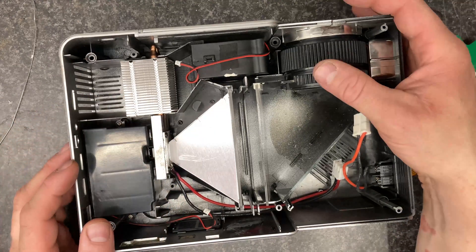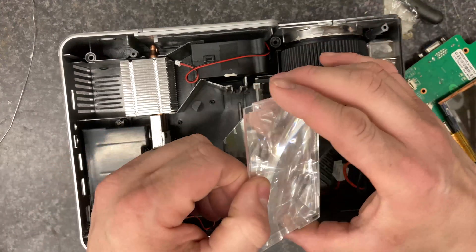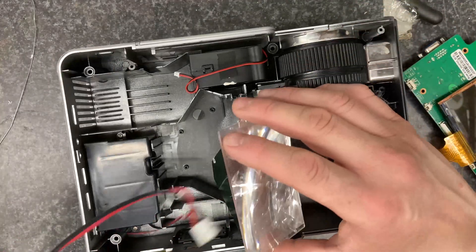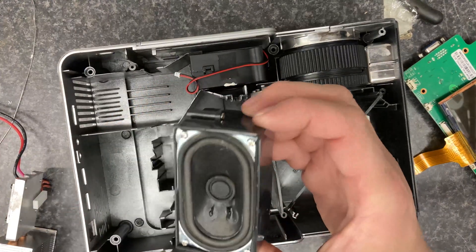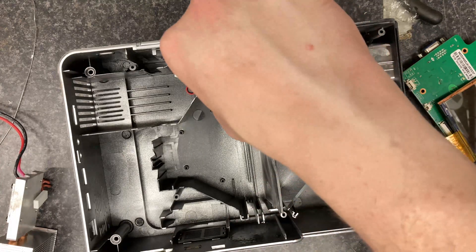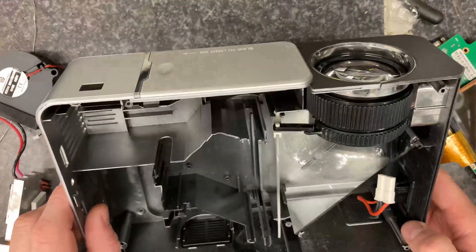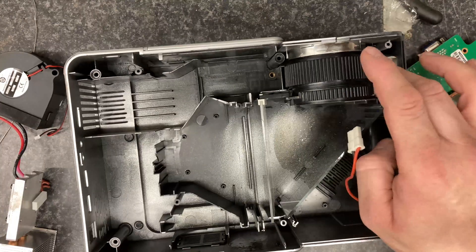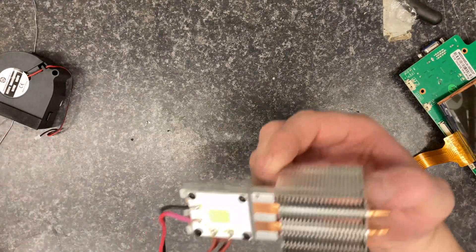That power supply's shot. We have a lens here which does the keystone correction, a light box that spreads the light out from the LED light source, a loudspeaker, and a fan. What you'll notice in here is there's absolutely no filtering - nothing to filter the air coming in. Really, really nasty lens.